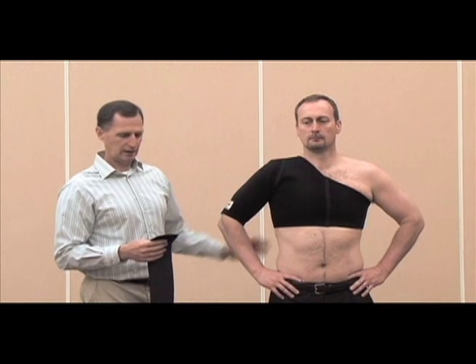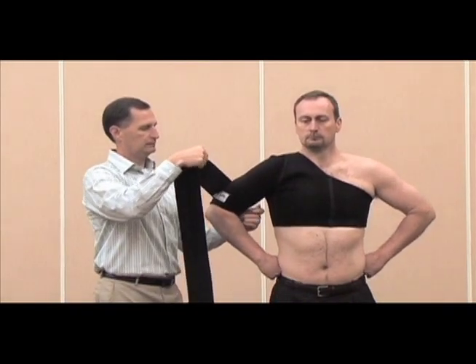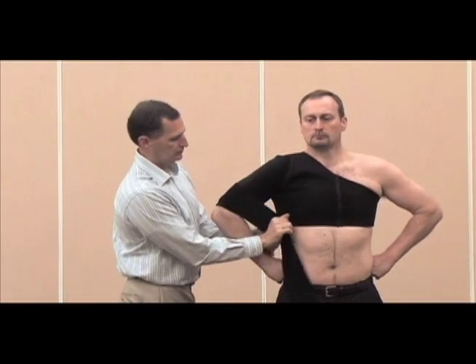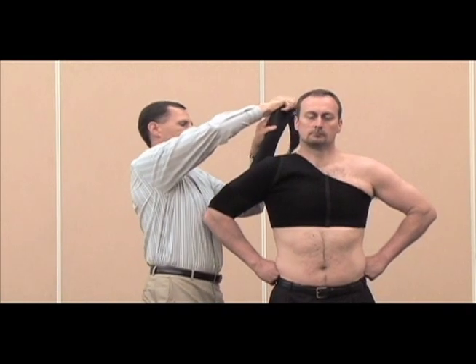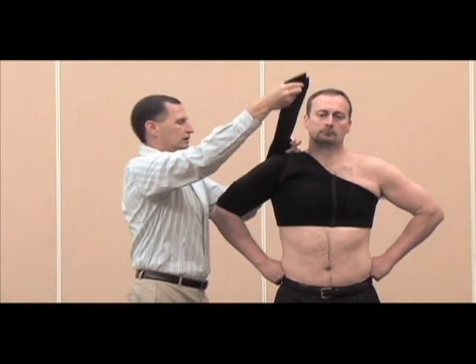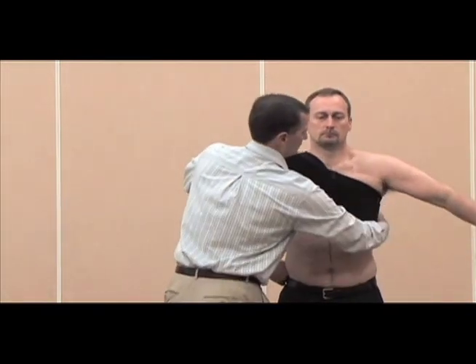If you run into an athlete that just has multi-directional instabilities — that can't decide if they want to sublux anteriorly or posteriorly — the Soli offers a multi-directional fitting. Start just below the bicep with one of the four-inch straps, around and under the armpit, up over the top of the shoulder. Take your most stretch out of the strap and secure it underneath the opposite arm.